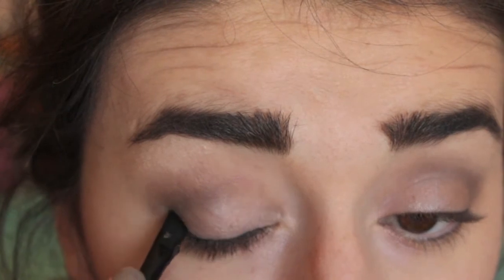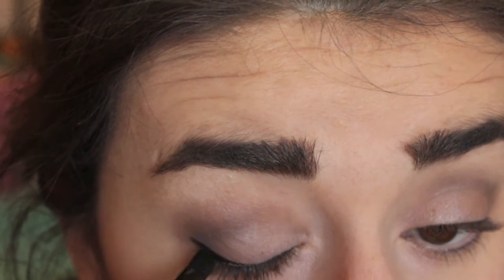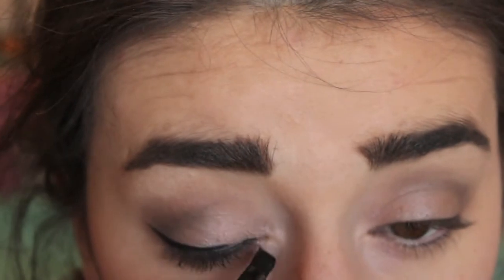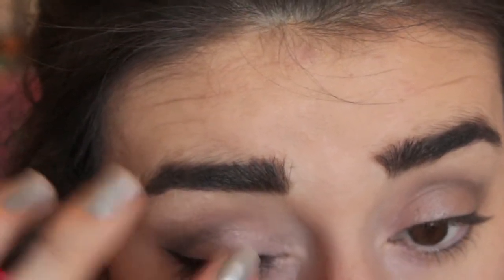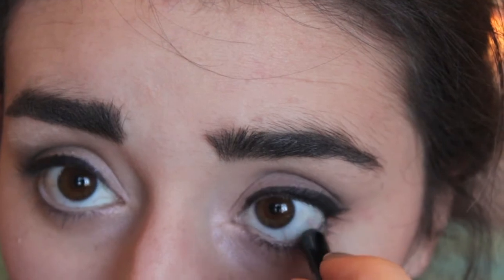Now you're done with a nice darker smoky brown look, which I absolutely love. It's time for eyeliner — I'm going to take my gel liner and make a wing on my eye. Then I take a pencil liner and line my waterline above and below. After that, take your favorite mascara and run it along your lashes — I usually do two coats.